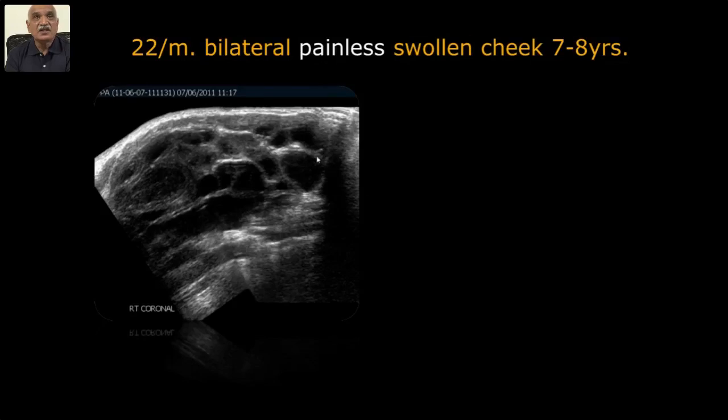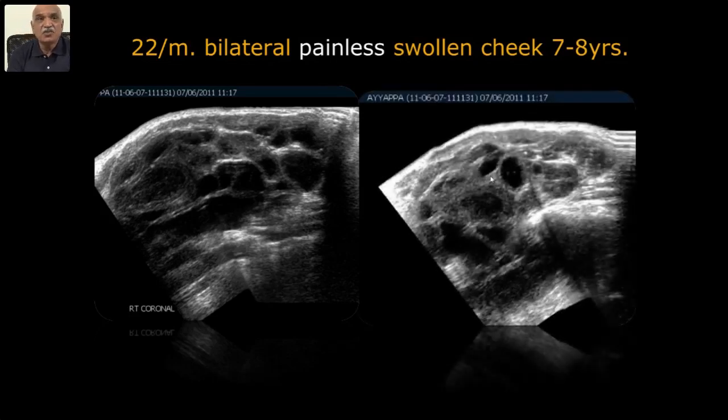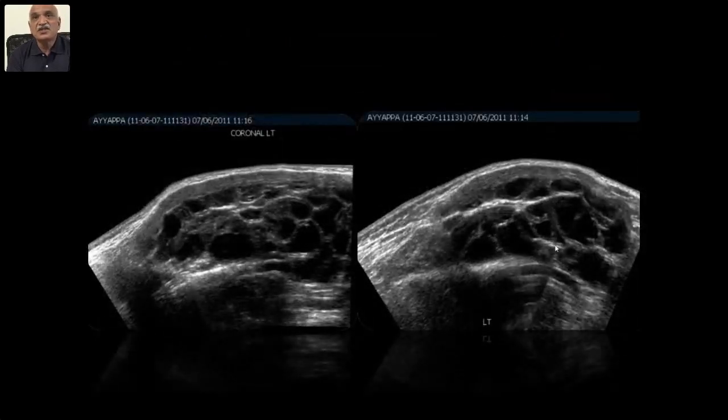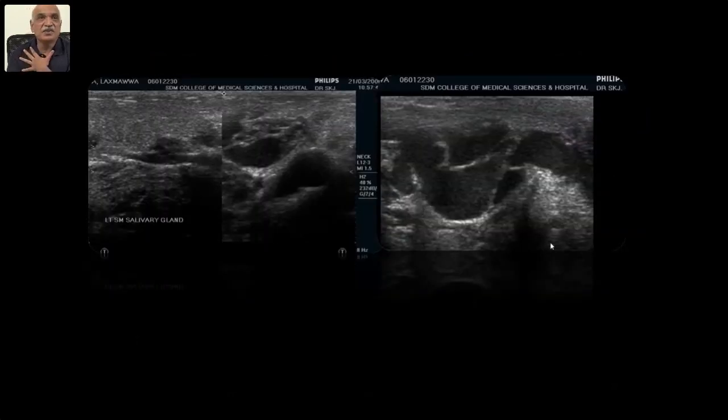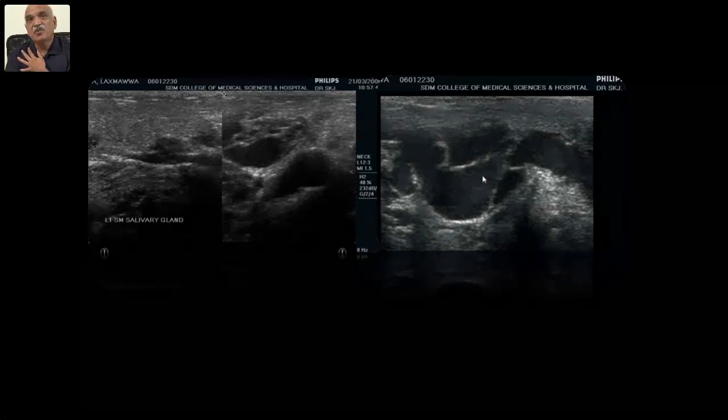Another case: bilateral cystic lesions — I used the word 'polycystic' and went through the literature. Polycystic disease of the parotid glands is known, so I gave a diagnosis of polycystic parotid. Another case: a painless one with cystic lesions and fluid-like movement inside at a level like Warthin's — it was a case of hemangioma.